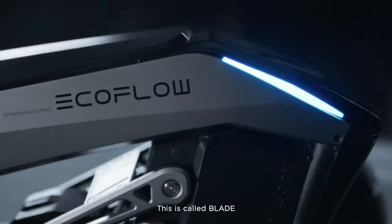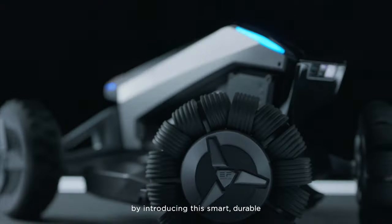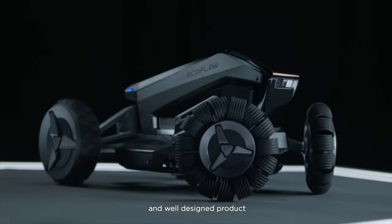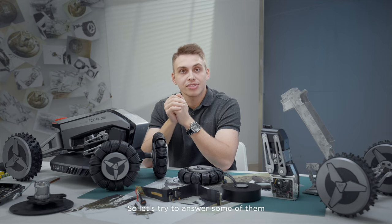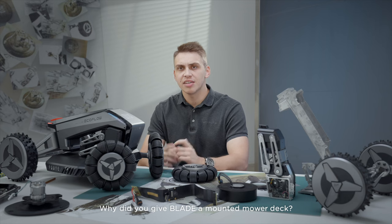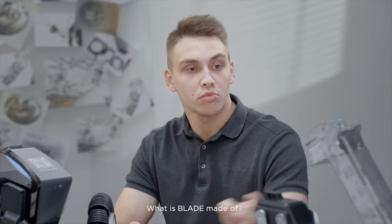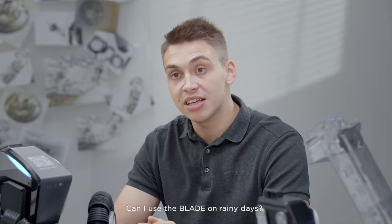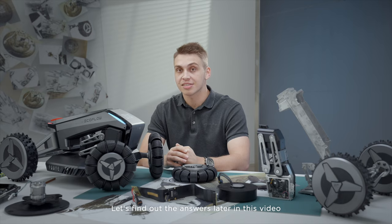This is called Blade, and we have fundamentally changed the lawnmower industry by introducing this smart, durable, and well-designed product. We have received a lot of questions from our users asking what are some of the meaningful innovations that EcoFlow is putting into the Blade. So let's try to answer some of them: How does Blade plan the most efficient path for mowing? Why does Blade have a mounted mower deck? Why are the wheels designed this way? What's Blade made of? Can I use the Blade on rainy days? And many other questions. Let's find out the answers later in this video.